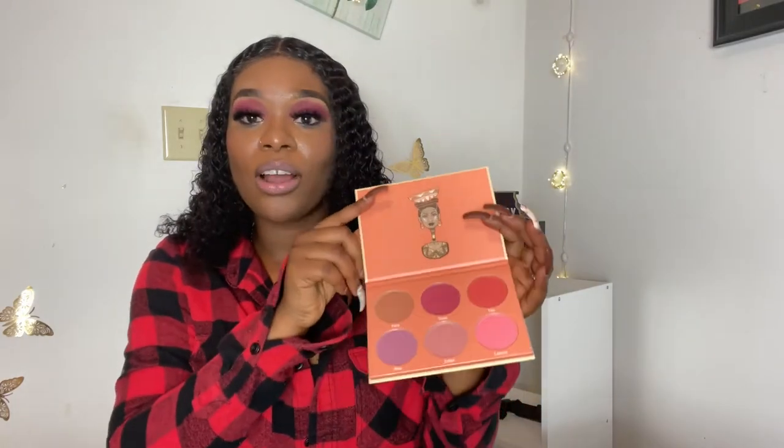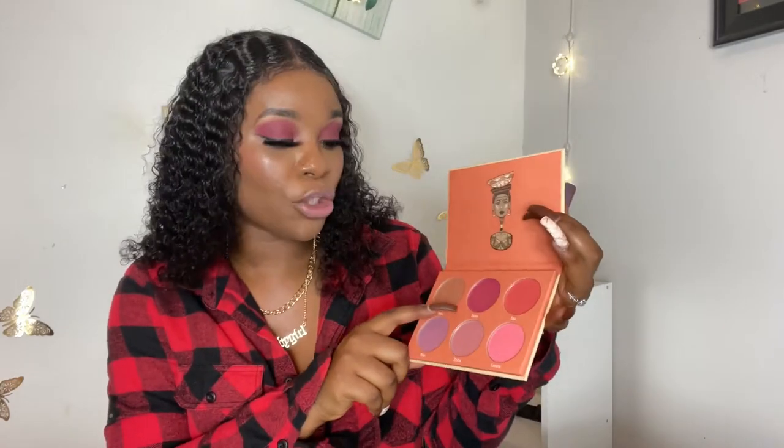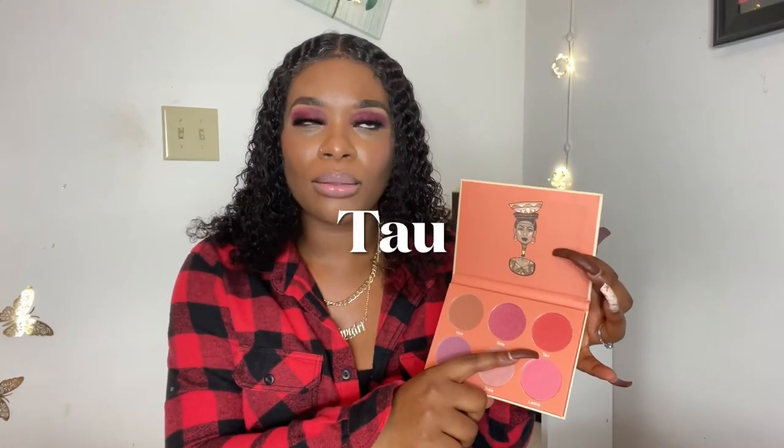These are the colors with their different names: Yara, Shola, Tau, Lina, Zoba, and B. The ones that I used today — I used Shola and Tau. I love Juvia's because of the names they give their products.